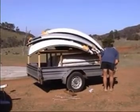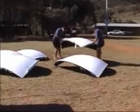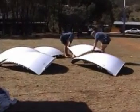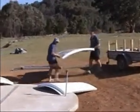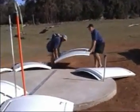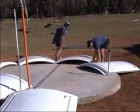Once on site, assembly proceeds in a logical sequence. Lay out the dome panels, lay out the wall panels. Each observatory is supplied with a detailed instruction manual. Engineers drawings can also be supplied. All fittings and fasteners are supplied, individually packaged and labelled.